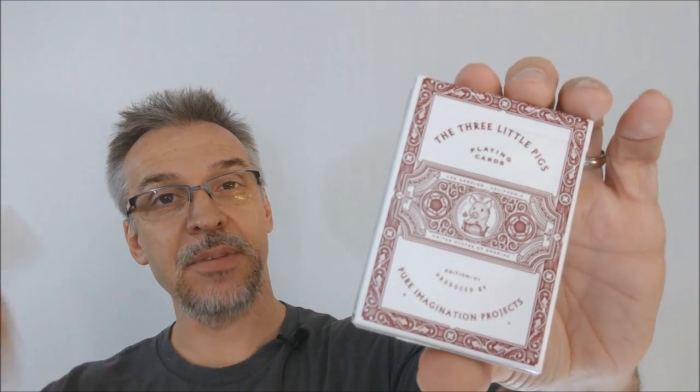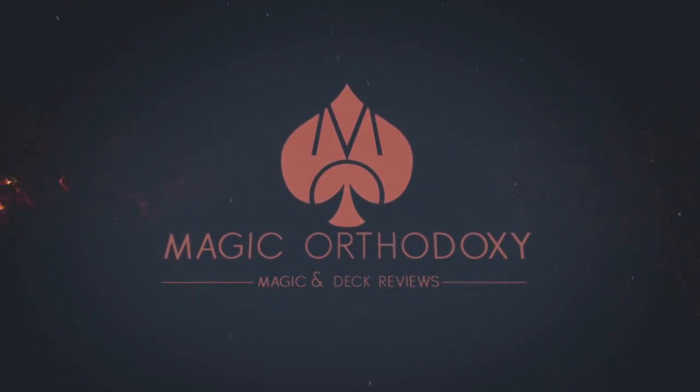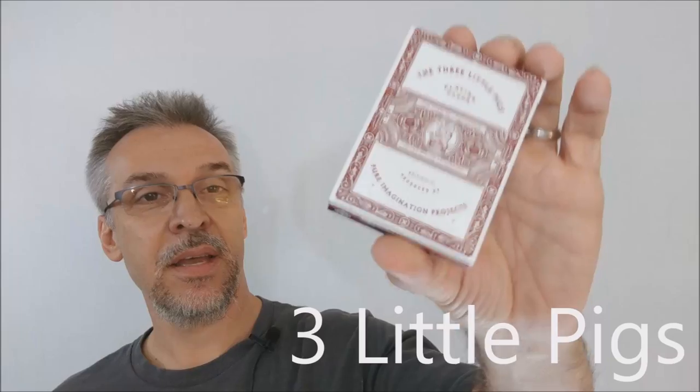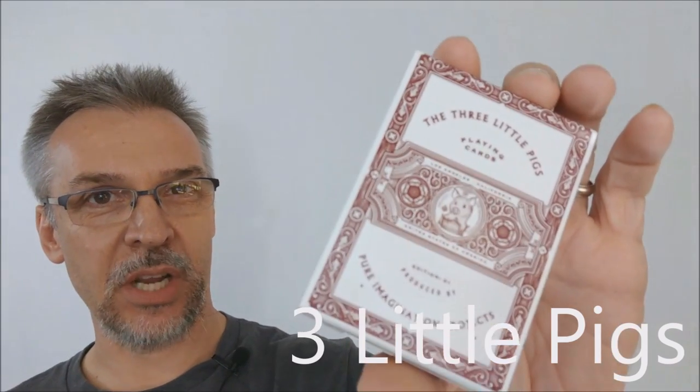Hey everybody, welcome back to Magic Orthodoxy. My name is David and this is a deck review. Today we're going to look at the Three Little Pigs playing cards from Pure Imagination Projects.